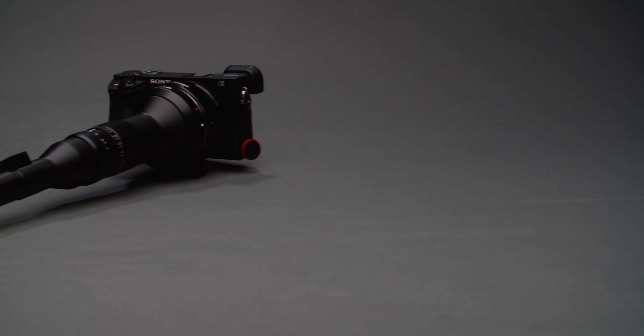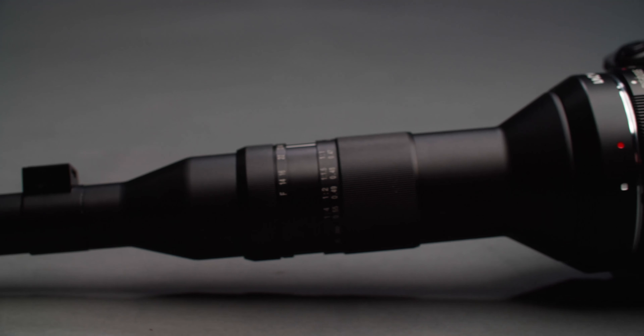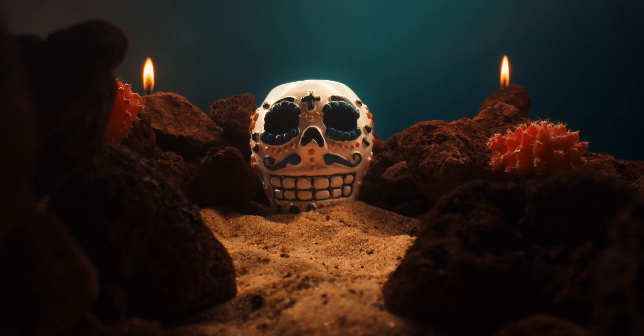Hey guys, it's Robert Jenae with Shutterstock Tutorials, and today we're back with another gear review. Today we're going to be talking about what I like to call the sniper lens. This is the Laowa 24 millimeter probe lens, and it's one of the wildest lenses I've ever seen. Today we're going to do a deep dive into all the specs and features, do some product shots and different kinds of tests with it. We're also going to answer some questions like how practical is it, is it worth the money, and why on earth would you buy this lens?